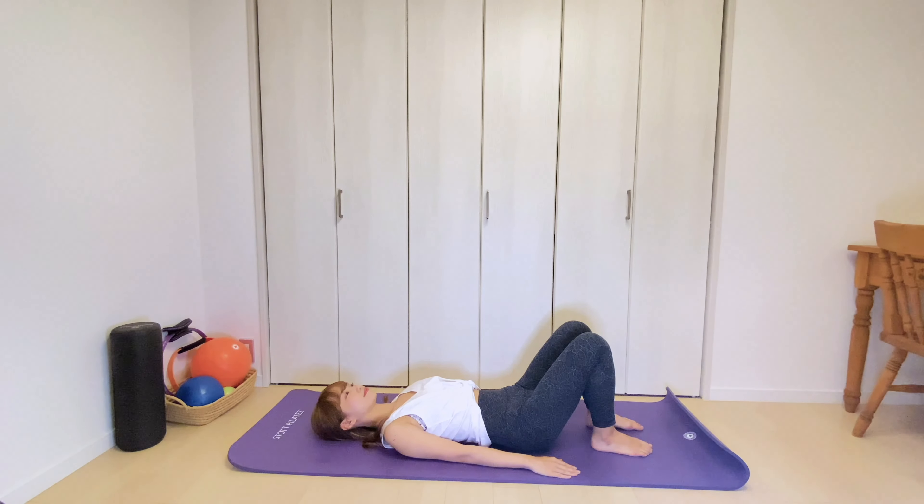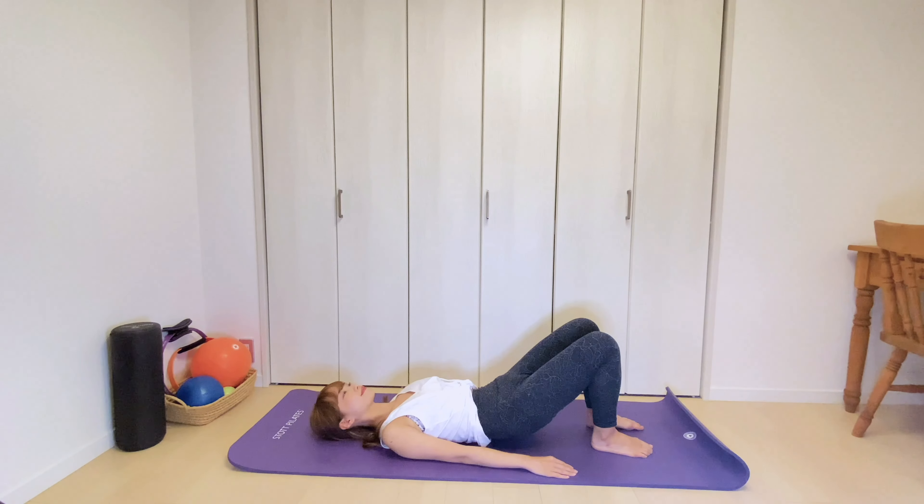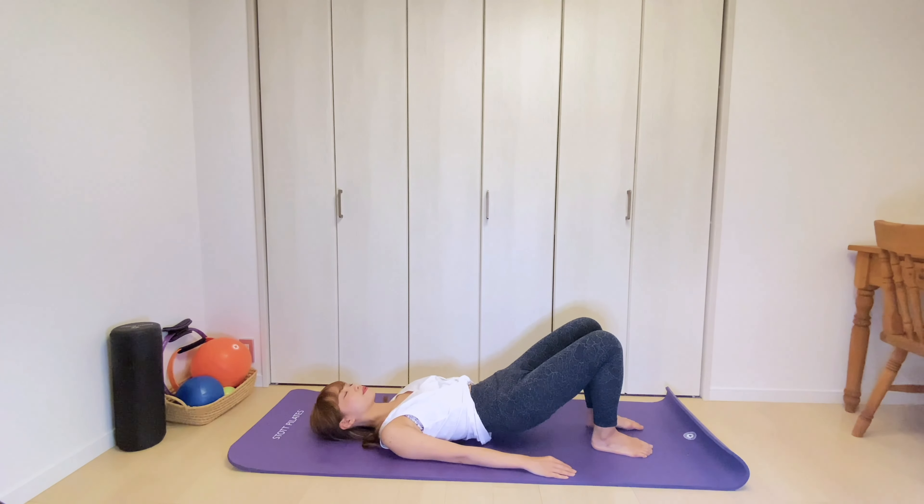Let's do hip rolls to warm up your body. Keep feet hip distance apart and the pelvis is in neutral. Exhale, roll your pelvis and spine up bone by bone. Inhale to stay. Then exhale, rolling back down to the mat. Four more times. Exhale, peel your spine off the mat one vertebra at a time. A long line from your knees to your shoulders. And exhale, rolling down bone by bone.